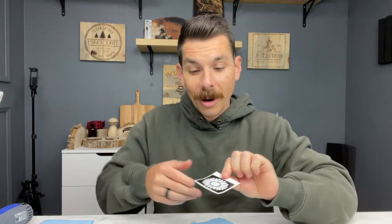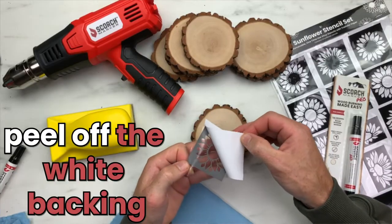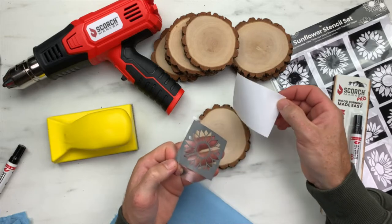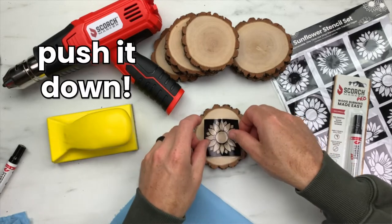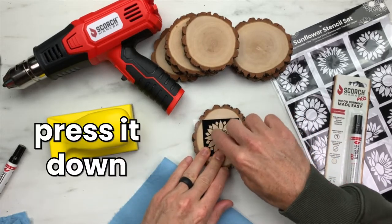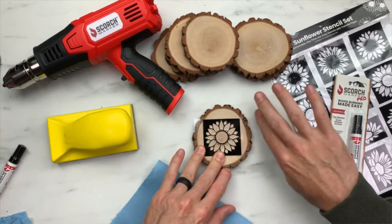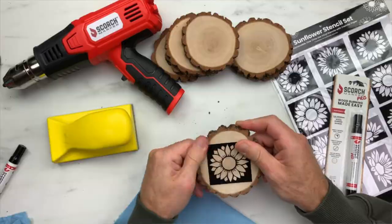Now that our wood is nice and smooth, we can grab our stencil and apply it to the wood. Peel off the white backing and expose the sticky stencil underneath. Then flip the stencil around and push it down right into the middle. When pressing down on your stencil, work from the inside out towards the edges so you don't get any creases. Feel free to use a scraping tool, but sometimes I like to use my fingers. When you have the stencil applied, it's going to look just like this.